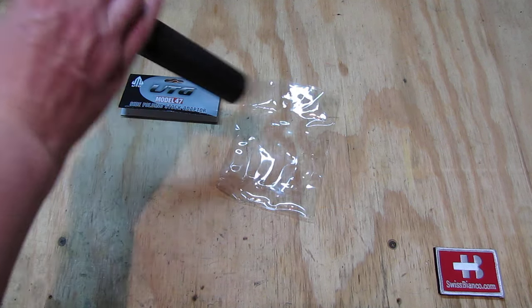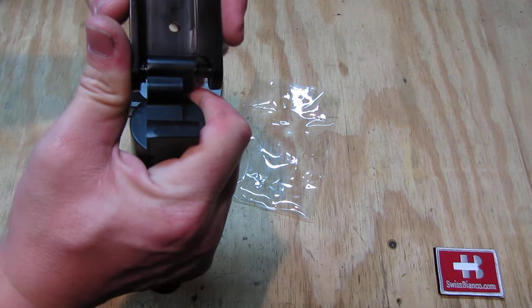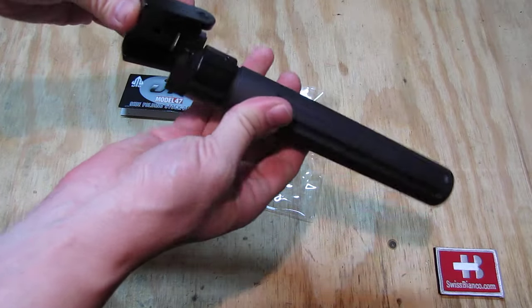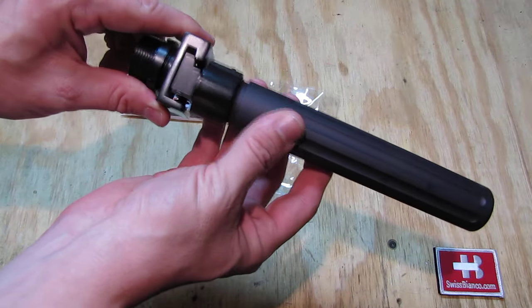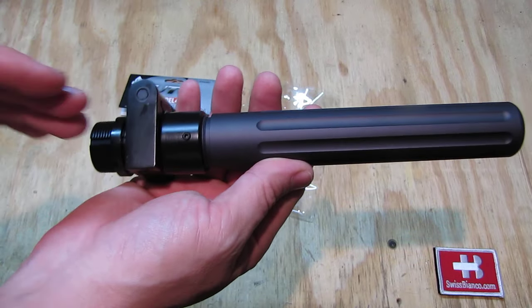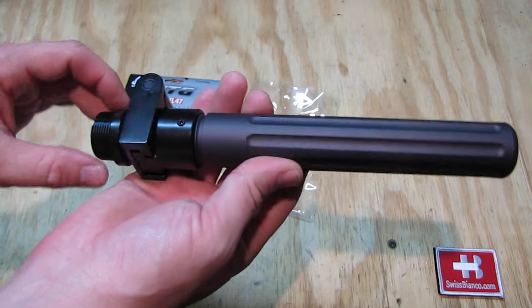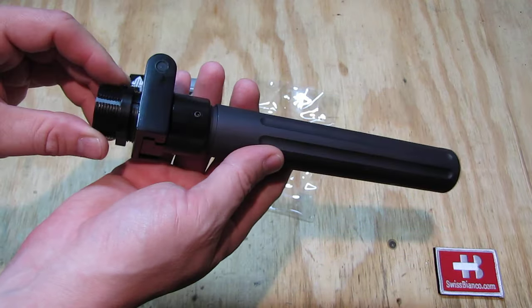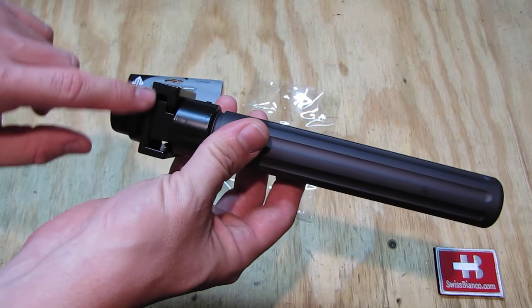As we open the thing now with more leverage, you simply press it down a little bit more and then it snaps in. The quality looks pretty good — it's straight, nicely aligned, and not too big. It should work. You can also saw off the threaded adapter part and simply use the aluminum hinge and screw or weld it on — that is up to you.